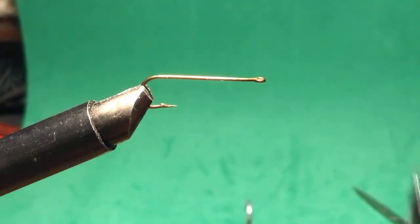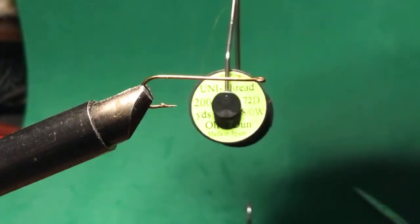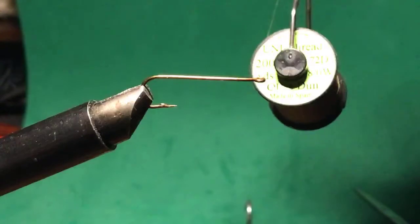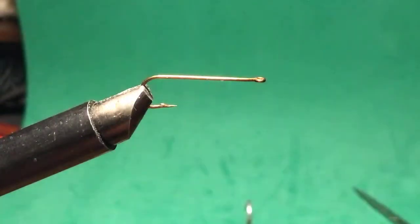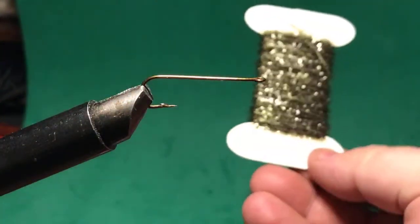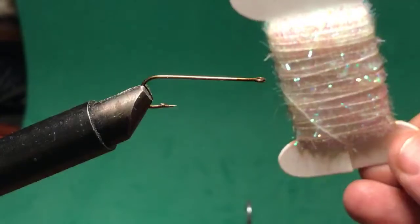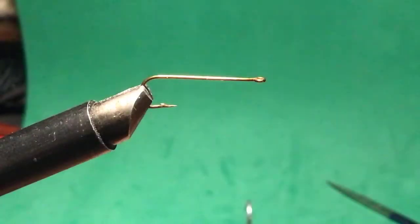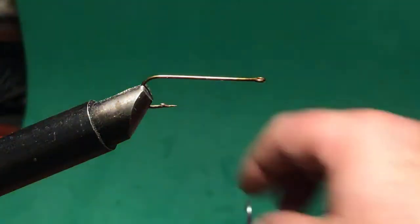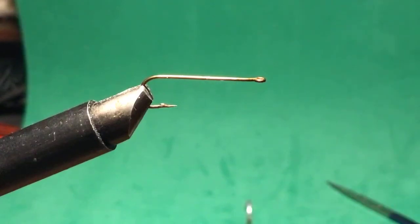I'm going to start off with some olive Uni-Thread, 8-aught — it's olive. I've got this flash that's kind of iridescent pearl colors, and I'm going to use one of my olive schlappen feathers around the head. Then I've got marabou for the tail and a piece of wire.